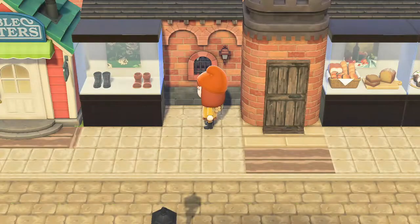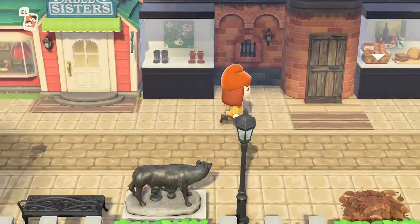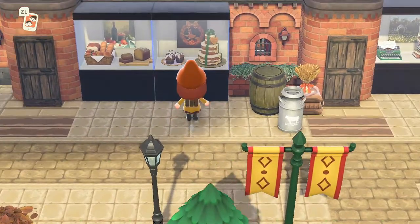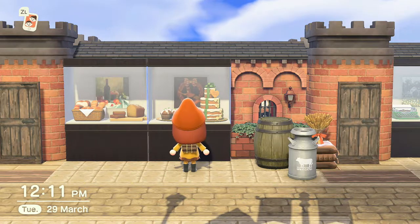So the first shop was a little cobbler shop — sewing and fixing clothes — that's why I put the Able Sisters here. Then we have the cute little bakery, and the display boxes look so good as window boxes. I love how they turned out because you can also add a picture behind them and it looks really cool.